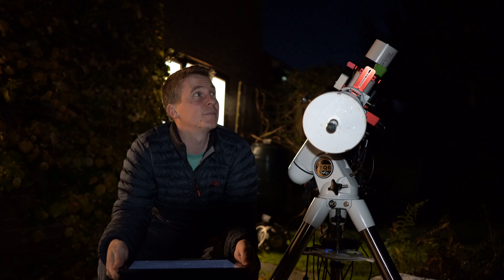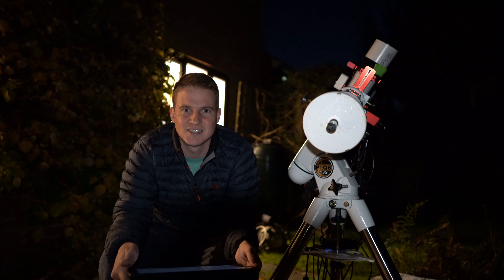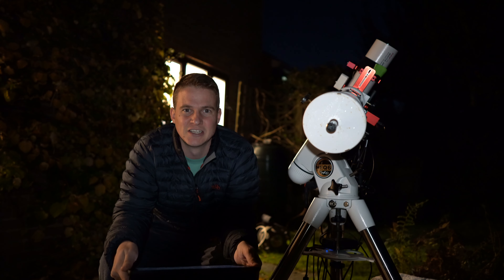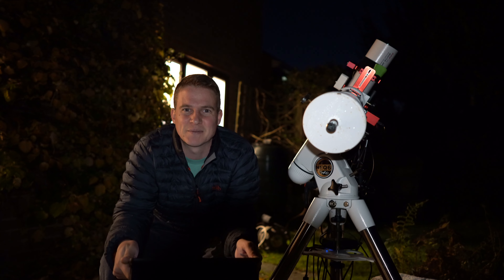I'm going to go after it again tonight. It's a little bit cloudy at the moment but those clouds are due to clear in about half an hour or an hour, and then hopefully I can get a few more hours to add to this. I'm just going to go after the O3 because I think this target is very dependent on the O3, and then hopefully the rest of the week I can capture some HA data to add to it.